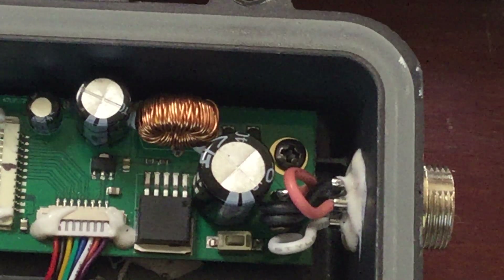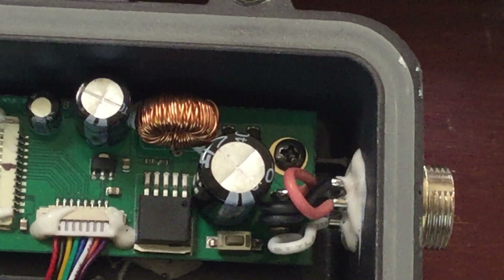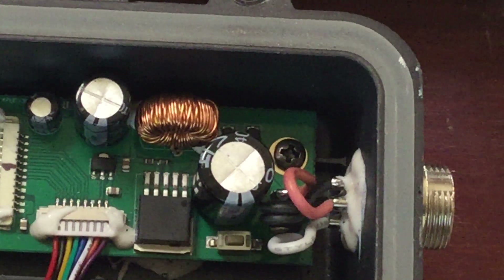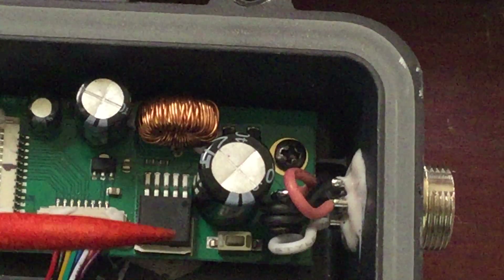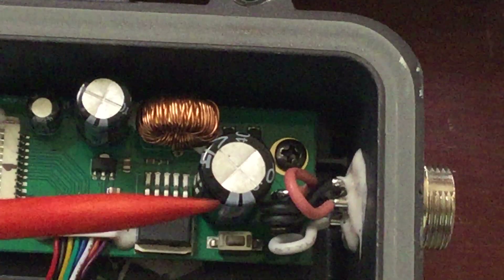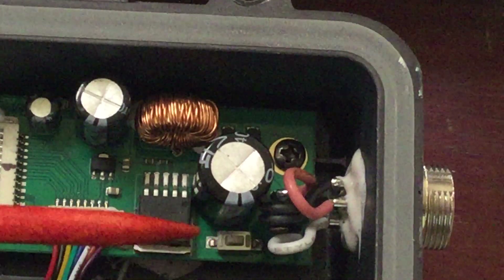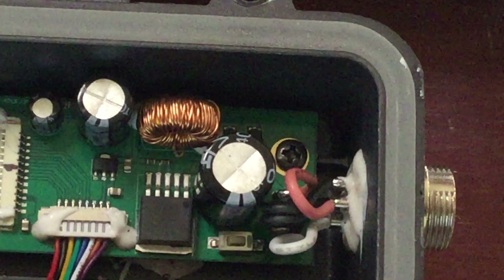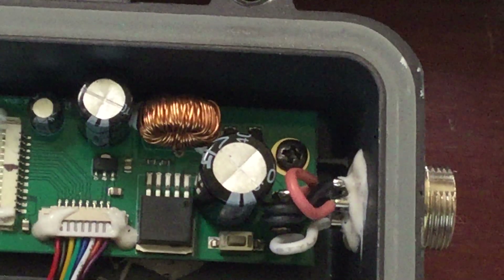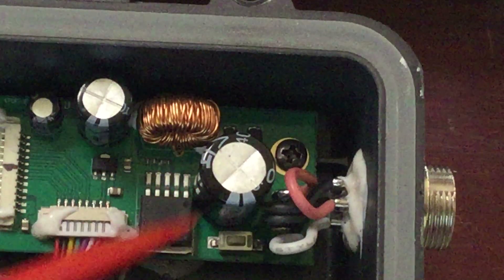Click on the computer, couple clicks, and then boom, done. That's what I'm guessing — of course I don't know. But very interesting, there's a switch on that board. There's really no need for a switch, and it's not a toggle switch where you flip it and leave it on. You literally have to hold it down to activate it. So that tells me this is something to do with programming.